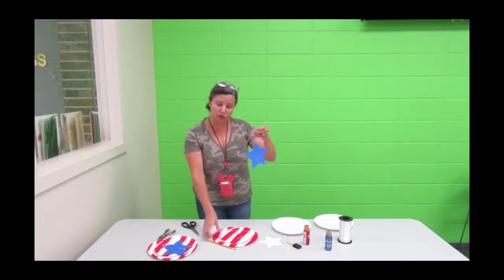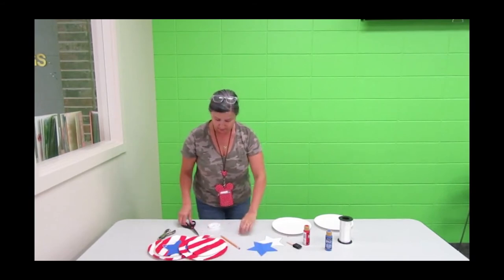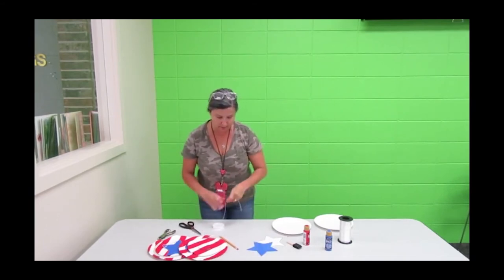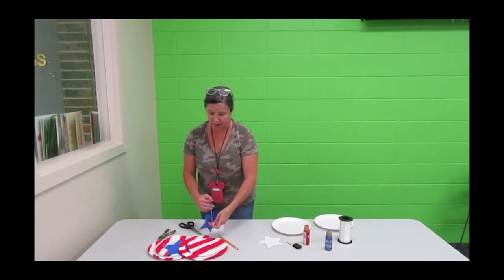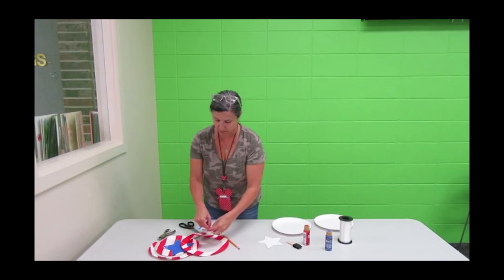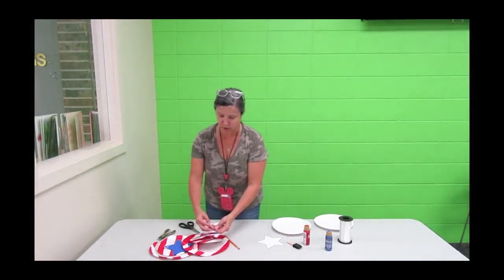Now we need to attach the star to our whirly-twirly red and white plate. Cut off another piece of twine and put that down at the bottom — that's what we're going to use to attach it to the bottom. You can make this as long or as short as you want; it's all up to you.